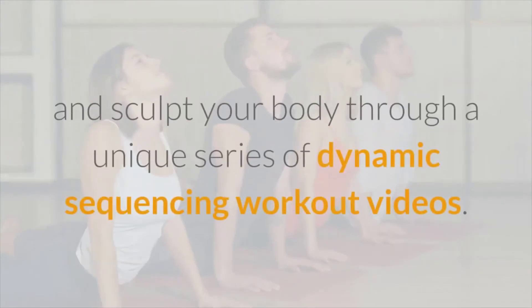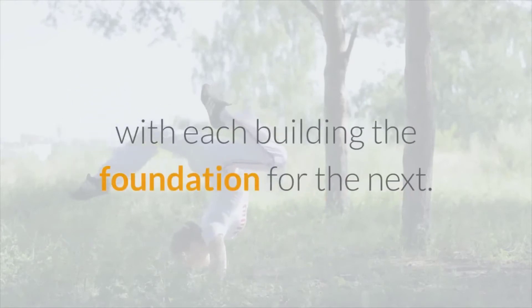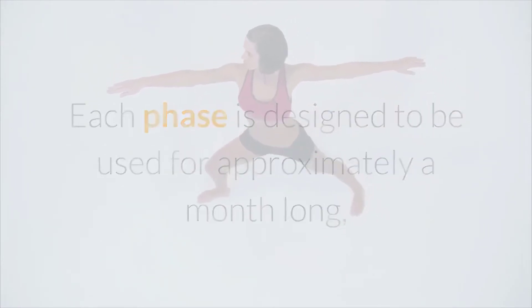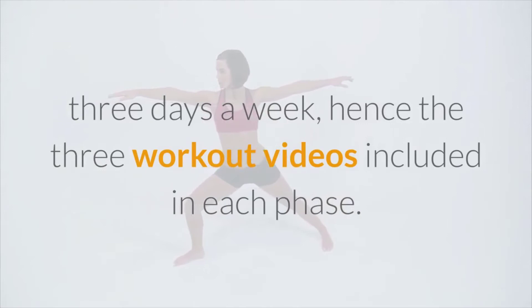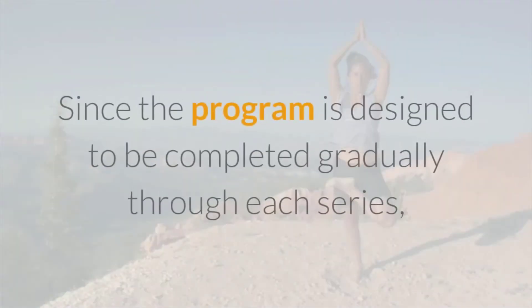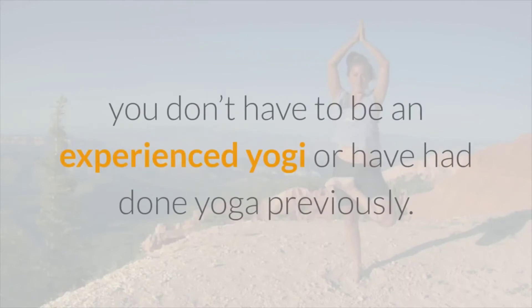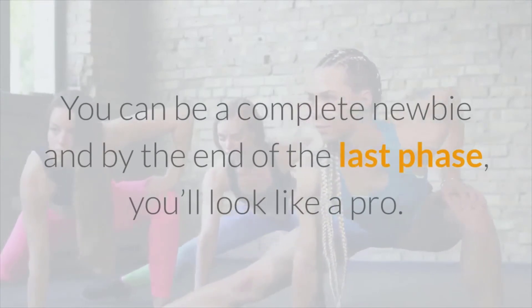Yoga Burn is an online fitness program designed to shape and sculpt your body through a unique series of dynamic sequencing workout videos. The system is broken down into three different phases, with each building the foundation for the next. Each phase is designed to be used for approximately one month, three days a week. Since the program is designed to be completed gradually, you don't have to be an experienced yogi — you can be a complete newbie and by the end of the last phase you'll look like a pro.